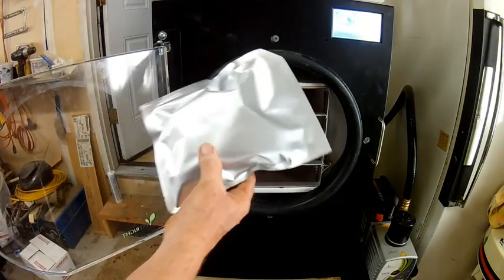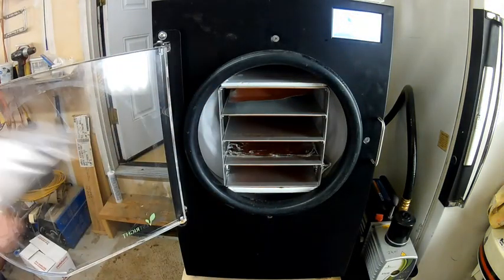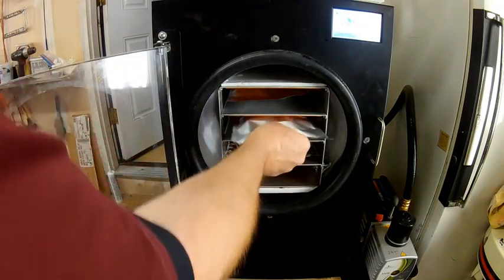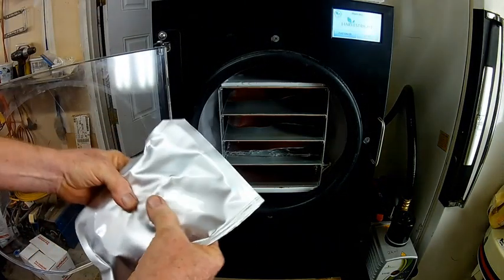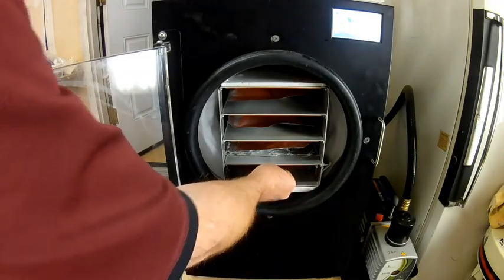The nice thing about these half-gallon bags is they will now fit inside my freeze dryer rather well. One of the problems you have with the gallon bags is you won't be able to do this with the gallon bag sizes. This one is a little bit tight, so I'm just going to kind of smash that down just a little bit so it fits inside.